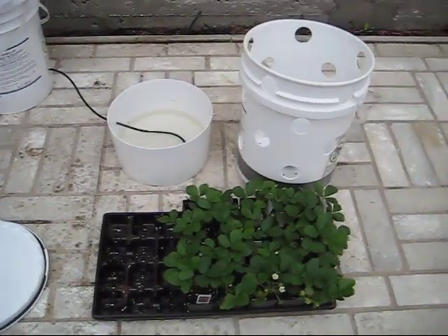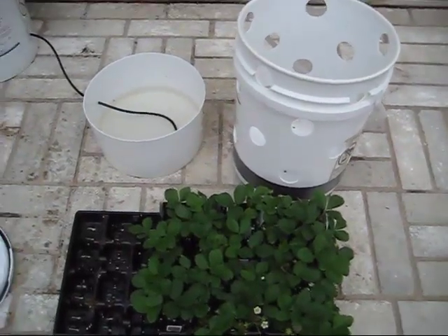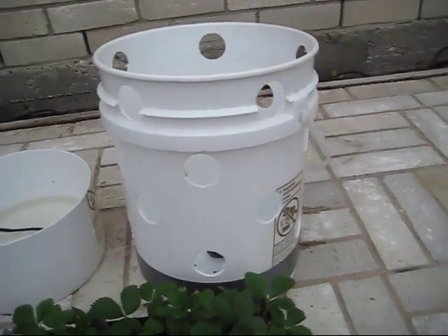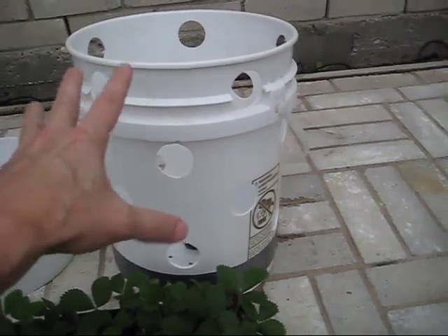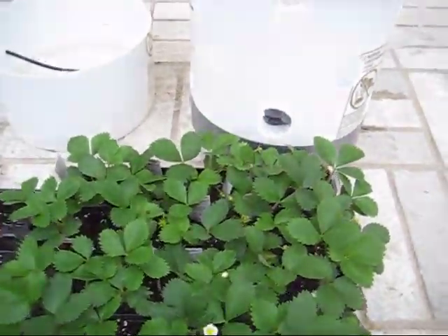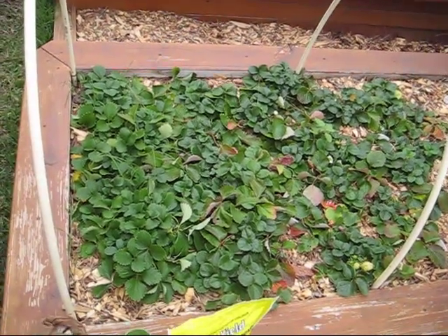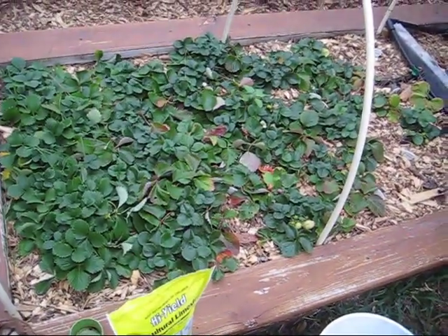I'm very excited to show you the next step in this system, and that is what I call the ultimate container for container gardening. This, as you can see, is a five-gallon bucket, and I've drilled 20 holes in it. In this one small area of about a foot, I can grow 20 plants — gorgeous ever-bearing strawberry plants — instead of having to build a raised garden bed. By using container gardening, I can use the same amount of space and have much higher yield.